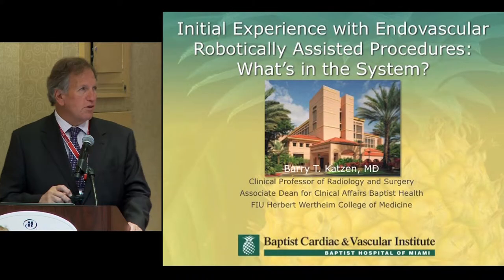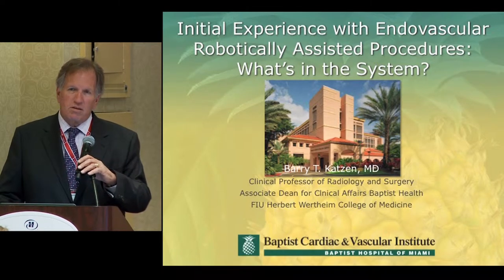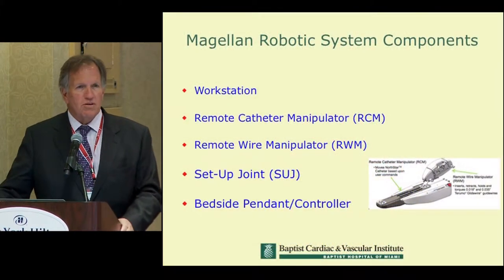It's great to see so many of you interested in this exciting technology, which we're all trying to explore in terms of how it can help us and what we're trying to do for our patients. I'm going to spend a few minutes talking to you about the system, and you can certainly see it out in the exhibit hall, but I want to talk you through what the basic components are.